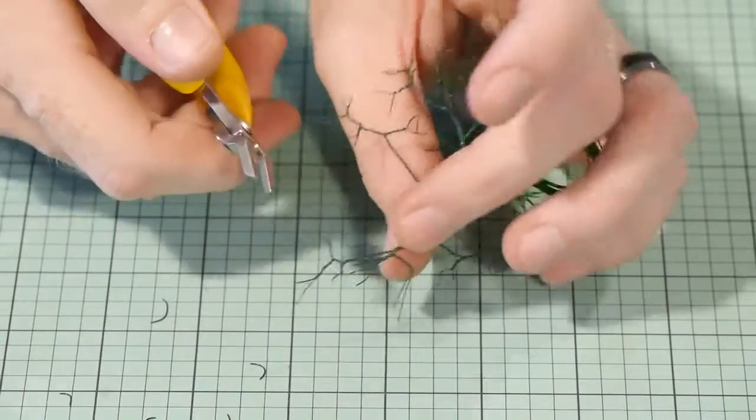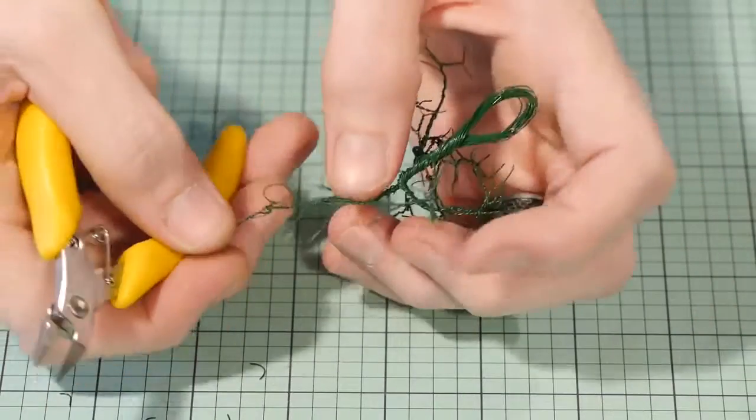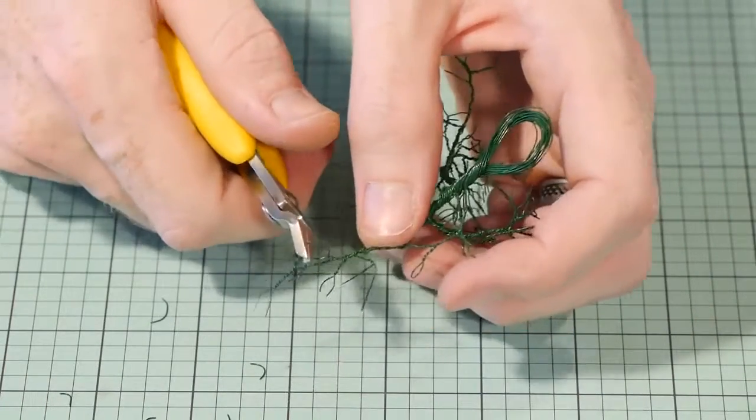Once you've finished the branches I just use some pliers to cut each loop open and then trim the wires to the size I want.